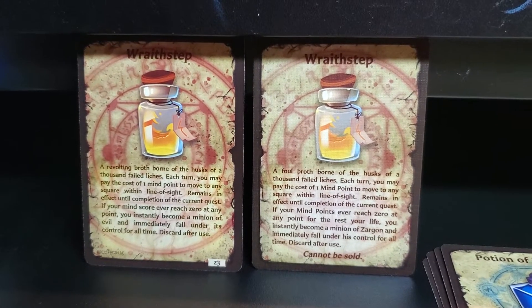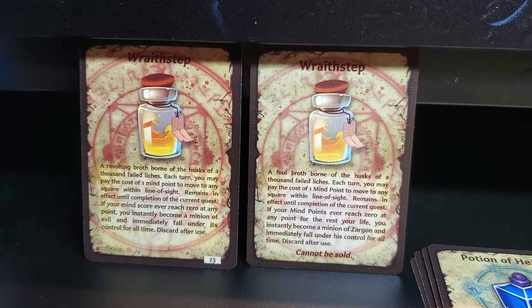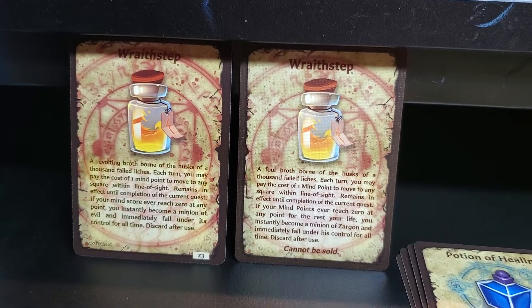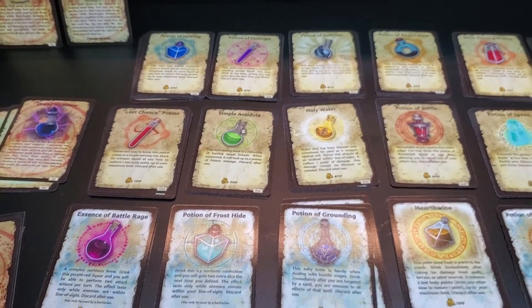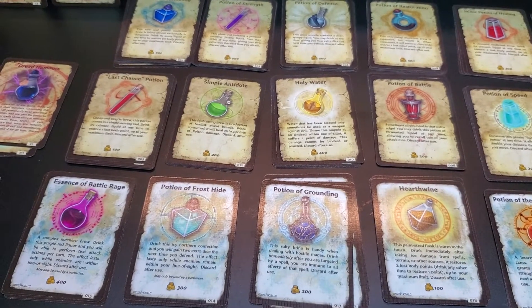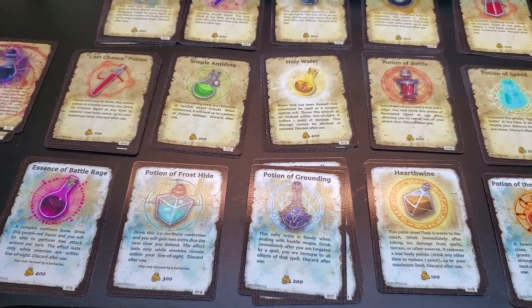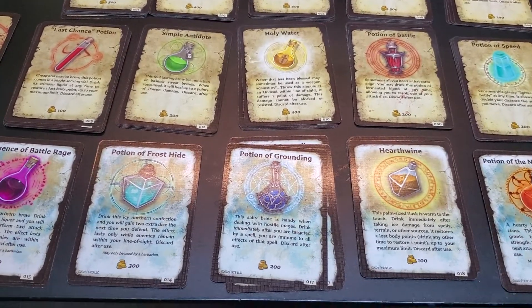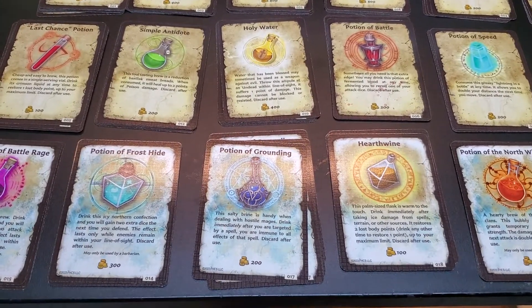Personally, I prefer The Game Crafter, and any future releases I do are going to be through them. For the free download, you can get that through drivethrurpg.com — anything I put up will be available for free to print at home. For the potion deck, I set it up nine cards to a page in an A4 format so you should be ready to go. One page in there is the card backs, the rest are the cards. You'll have to check your print settings and make sure you're printing them however you need to get them double-backed or however you want to do it.